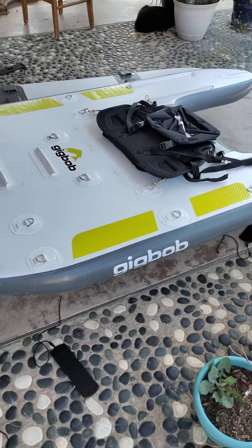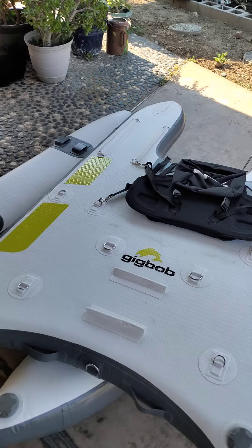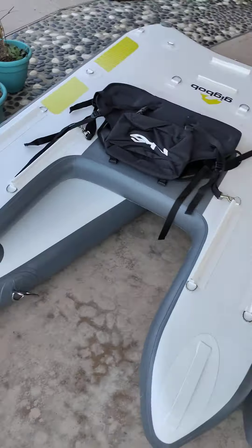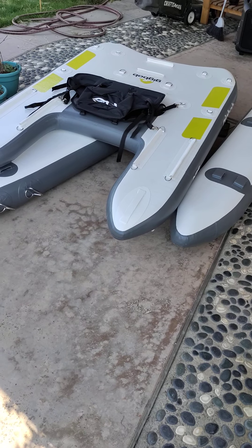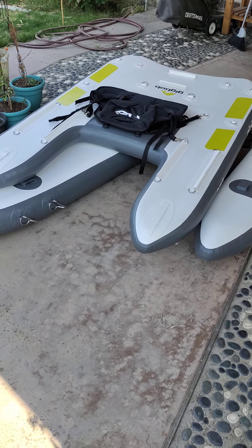Again, this is the Gig Bob 2.0 from NRS — something I've been looking at for the last five or six years. Very excited that I got to actually put one in my hands and test it out. I'll be putting a full review up on the forum as well, and eventually I'll have it in the water and talk to you guys more. Take it easy, bye!